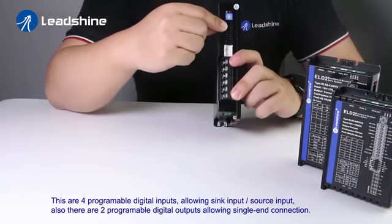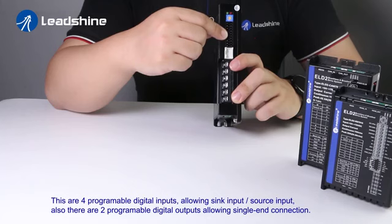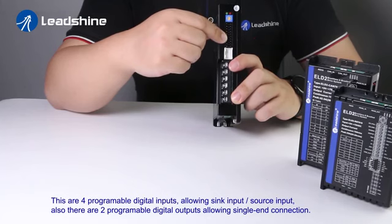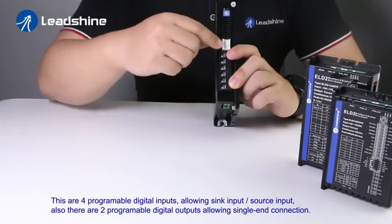These are four programmable digital inputs that allow sink input and source input. There are four programmable digital outputs that allow single-end connection.